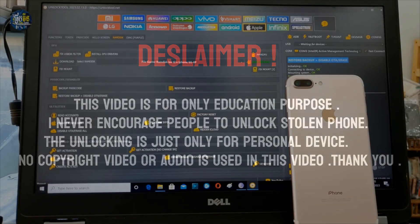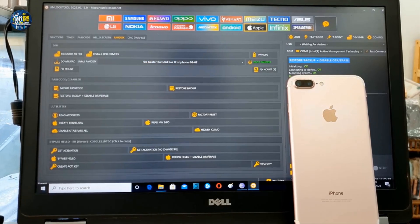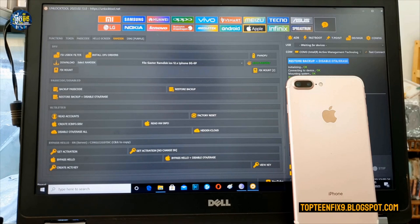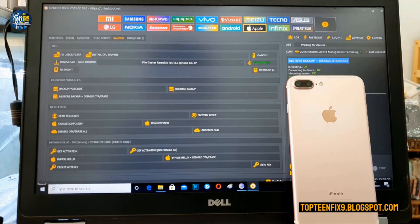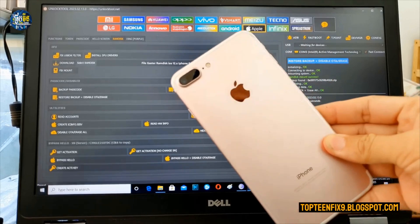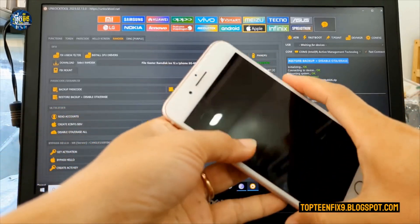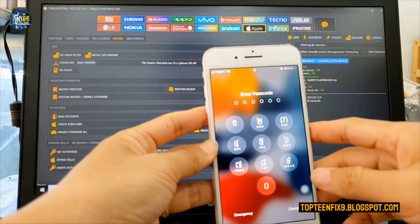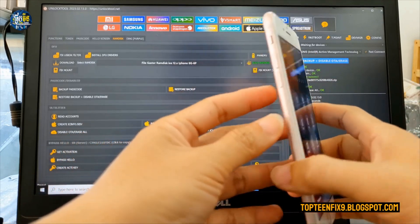Hello guys, welcome to Top105 channel. Today I want to show you how to unlock iCloud on any iPhone using an unlock tool. Today I got an iPhone 7 Plus that is locked with iCloud and with the passcode, and this is an example.